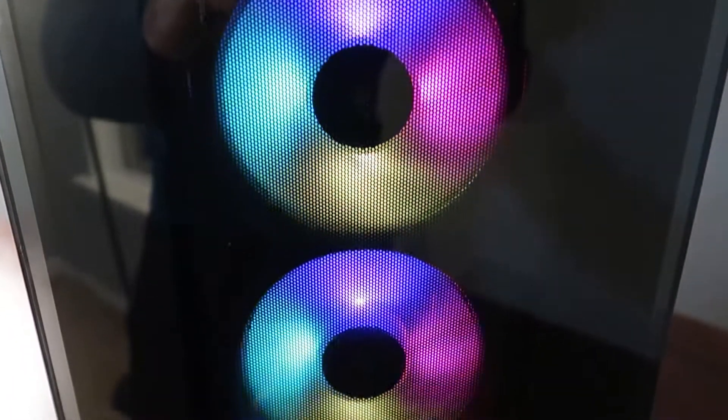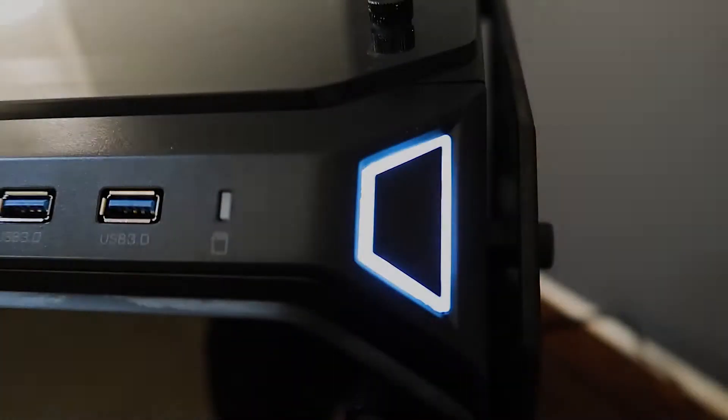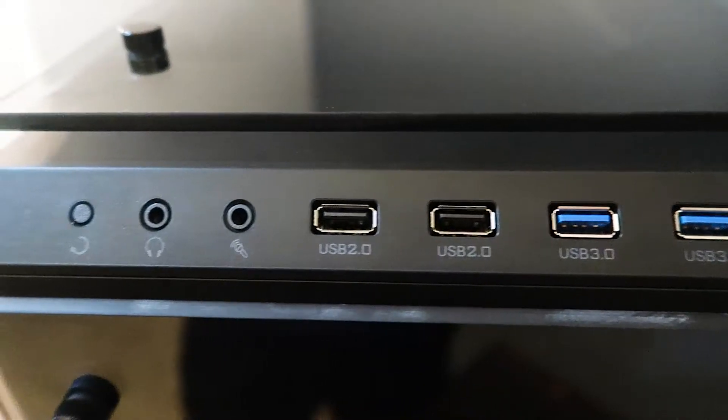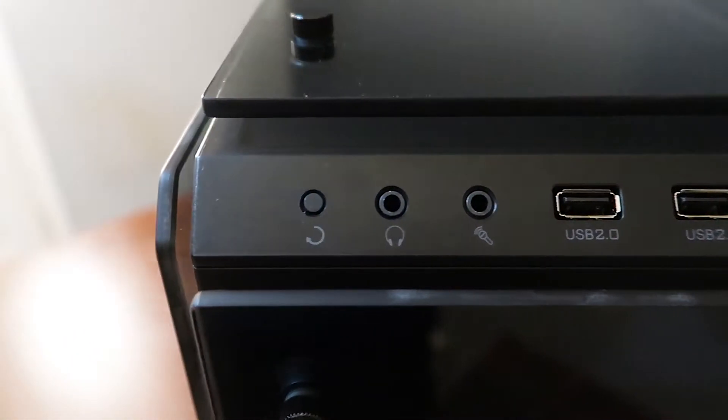For the case I finally decided to go with the Thermaltake View 71 RGB, which is a full tower design that allows for plenty of room to upgrade in the future and also has fantastic cooling capabilities, which should help keep my components at a manageable temperature while streaming or rendering large video files.